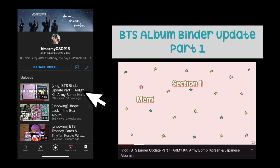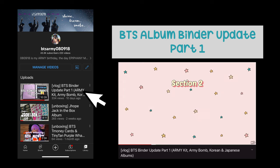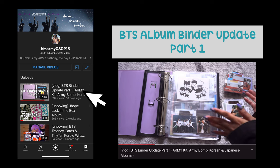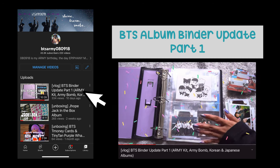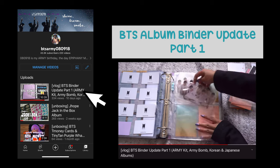Let's start with the first section: membership kit and army bomb inclusions. I have here my membership cards and my special tea money card. The next section is Korean and Japanese album inclusions — I'm going to switch up binders. Last year my goal was to complete my Korean albums. The album inclusions fit perfectly in this two-pocket sleeve from Ultra Pro.